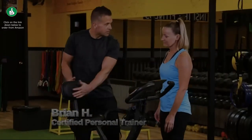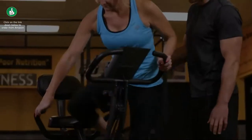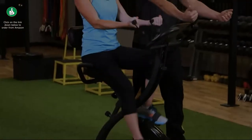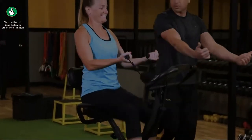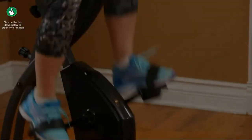Comfort level is huge for anybody, especially in the beginning of their conditioning program. The seat is excellent — wide with a backrest. It gets you to sit up nice and strong, engages your core, so you're sitting in a nice postural position, which is very important when it comes to training. I have recently lost 25 pounds. Health is extremely important to me.